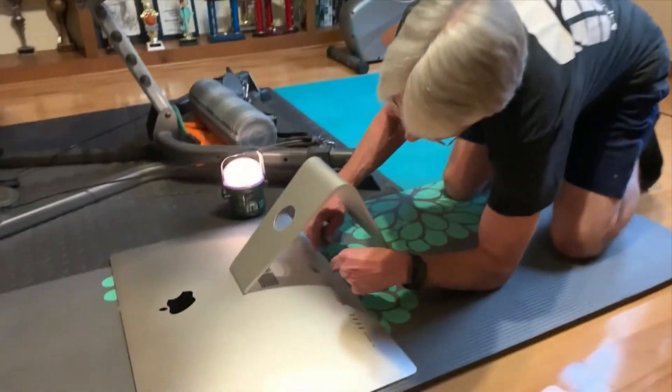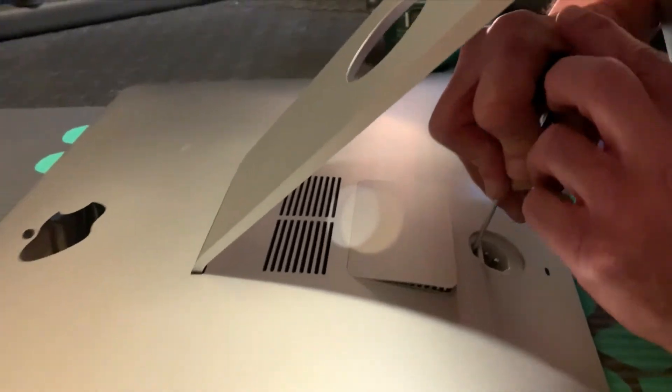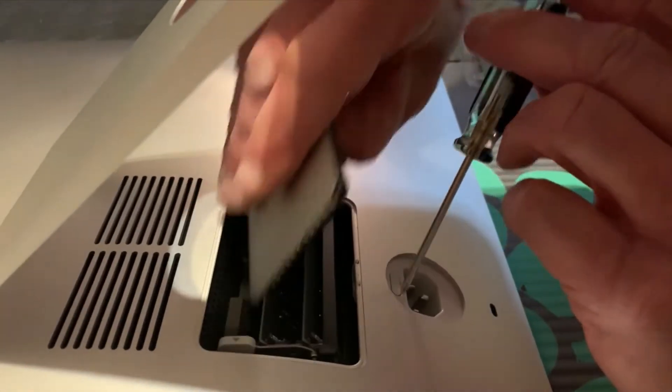Then you're going to go down here — there is a little button that you press. It's hard to do with just your fingers, so I'm going to do it with a screwdriver. You press it until this pops out.